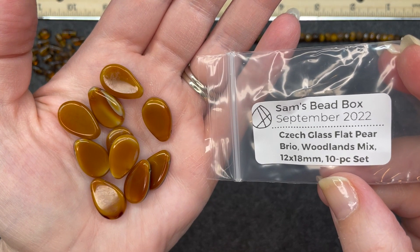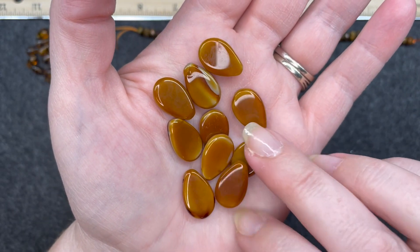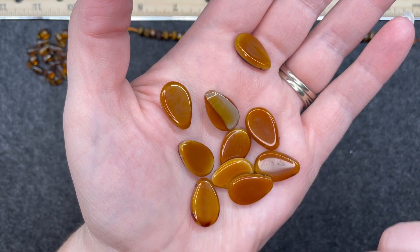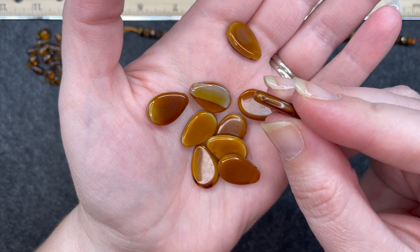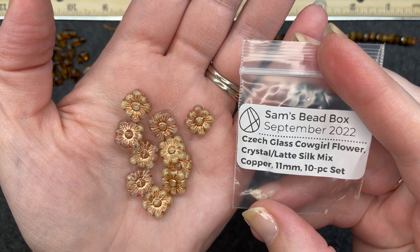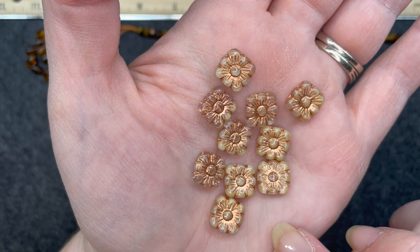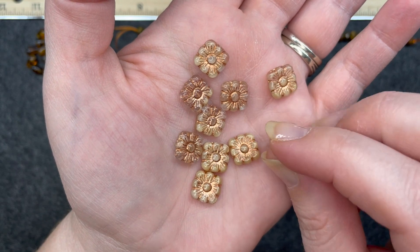Czech glass flat pear brio woodlands mix, 12 by 18, 10 piece set. These almost have a caramel look to them, and they're pretty similar on each side — not the exact same, but fairly similar. That one has a kind of white stripe on the back and the hole is at the top across the top. Czech glass cowgirl flower crystal latte silk mix in copper, 11 millimeter, 10 piece set. These are so pretty — I love that almost gold wash, and of course they called it a copper wash. The hole goes through the side of the flower.